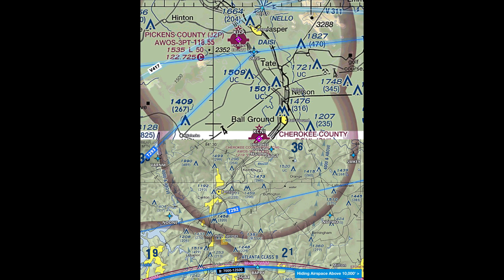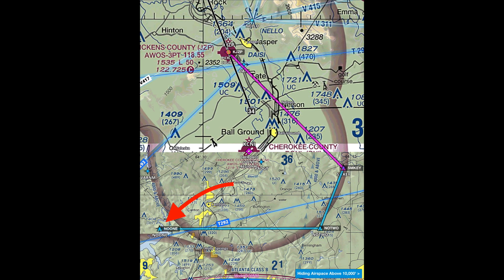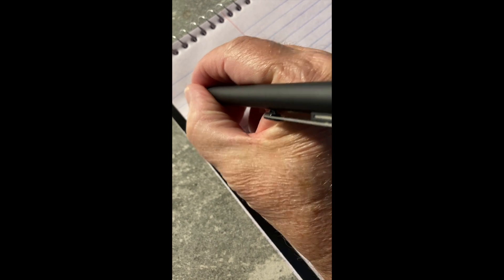First, we'll fly to SMKey, shown here. Then to NO2, NO1, Varnham, and on to Chattanooga, which is well off the map to the left. This is the sequence of waypoints. Because we're not using our iPad, we're going to record these waypoints manually. We write down the sequence of waypoints on a scratchpad.